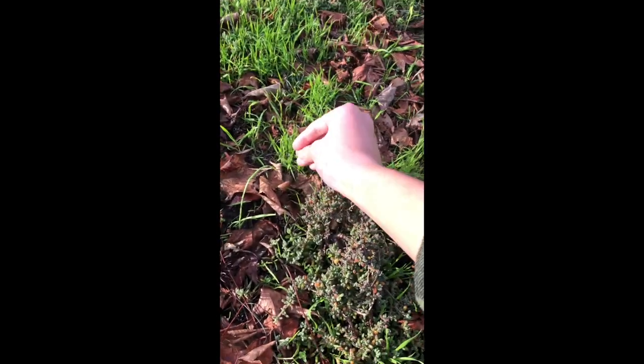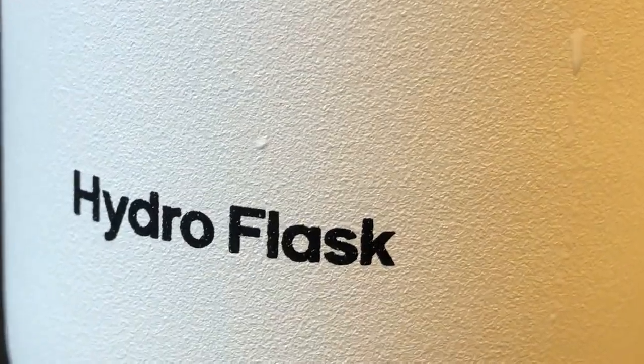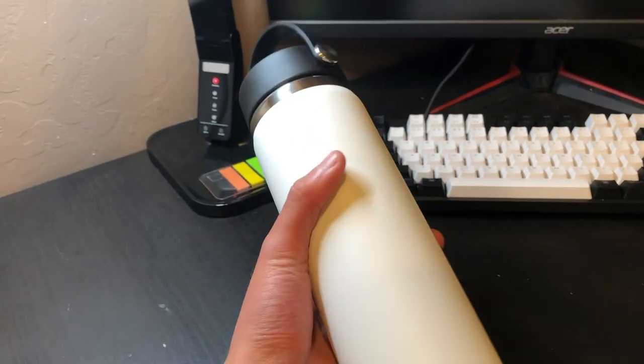Lately I've been going outside, which is crazy, and that brought up the problem of needing to stay hydrated. I got really excited because I know these are super overrated and really popular, and I've never had one before, so I was pretty excited to try it out.